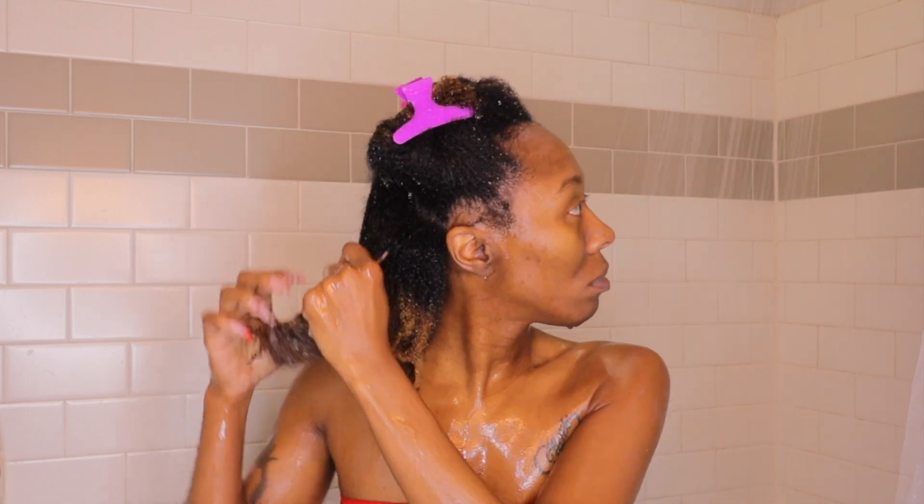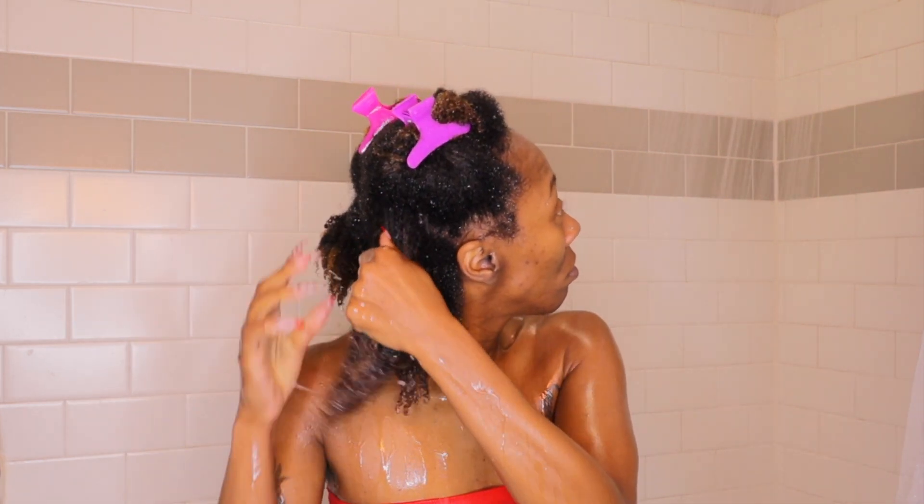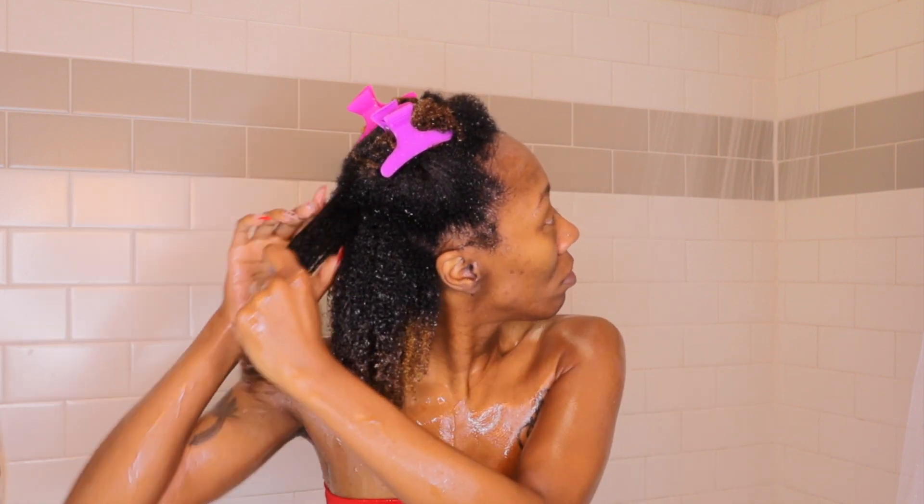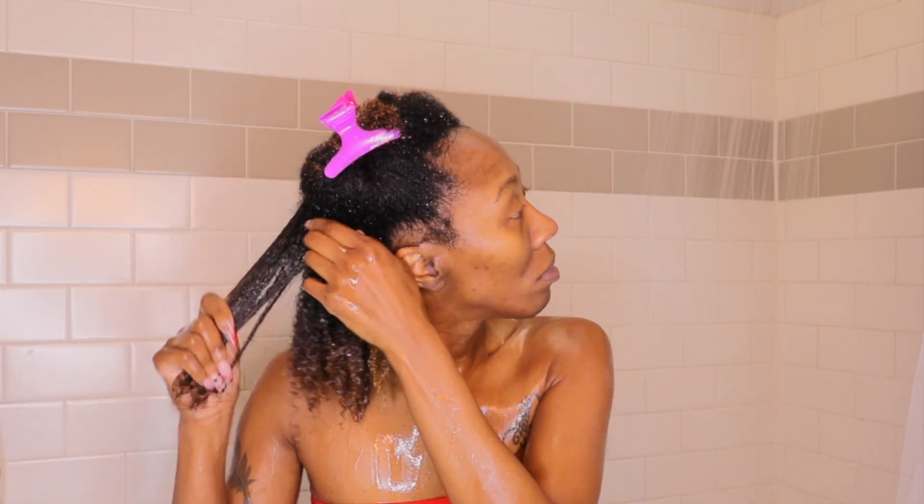I think having soaking wet hair helps with the application and it makes sure that I have the product evenly distributed throughout my strands. I had broken that back section up into two separate sections, so I put my head back underneath the shower head to make sure that section was fully saturated as well and continued with the same process.